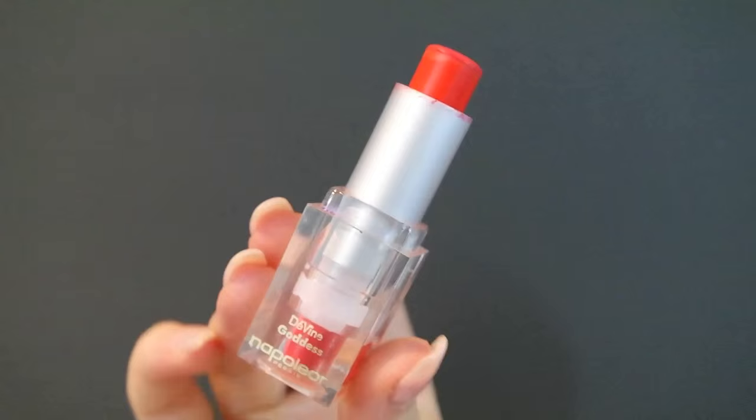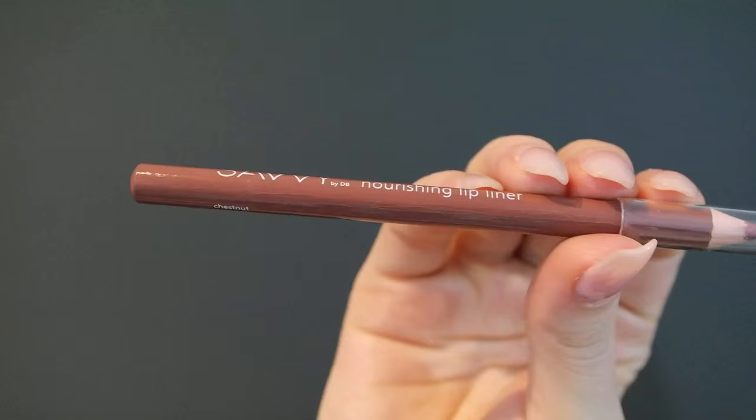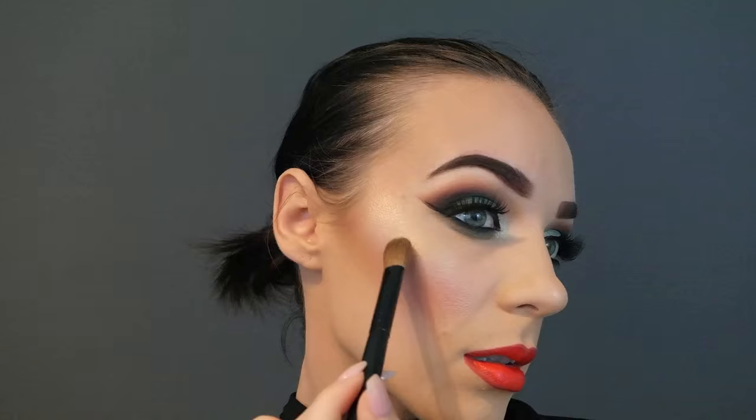It's time to line the lips. I'm going in with this orange shade called Perfect Poppy by Napoleon and slightly overlining my lips — it's a beautiful bright orange color. With these eyes, you could really do any color. I just felt a red would be a bit Christmassy with the green. A pink would be pretty, or even a deep purple. Now I'm going in with the lipstick Hara, also by Napoleon. And I wanted to line the lips a little bit darker on the edges, so I'm taking this lip liner by Savvy in the shade Chestnut to make them a little more defined on the outside edges.